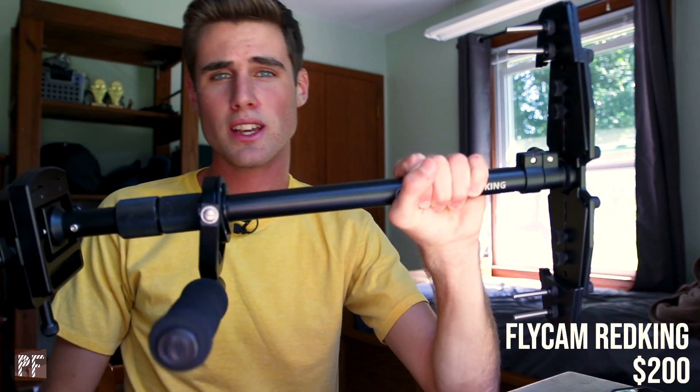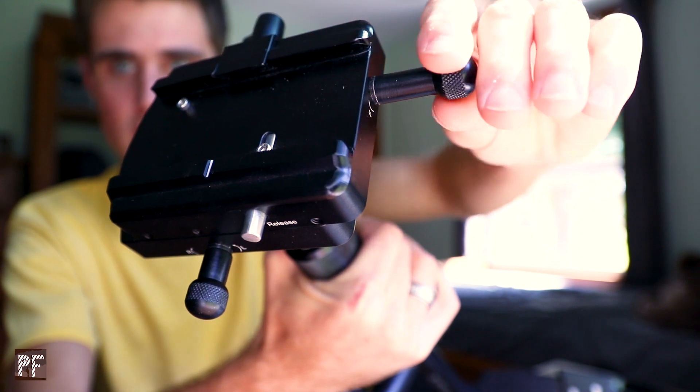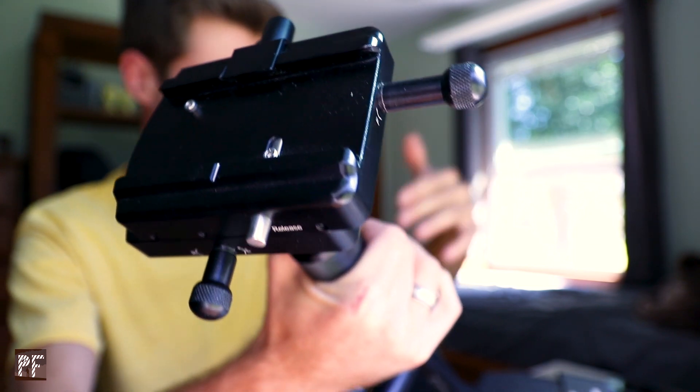Back to the Flycam Red King — it comes in $600 less than the name-brand Glidecam. What I really love about it is this adjustable head. It's got knobs for the different axes and you can adjust them easily once you put your camera on to balance it super quick, left to right or front to back. I love this stabilizer, and what's great about it is that it's going to grow with you. If I get a bigger camera, it'll still support it — the max weight is like 15 pounds. Just keep in mind when buying gear whether it's going to grow with you.